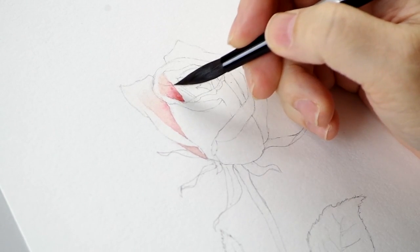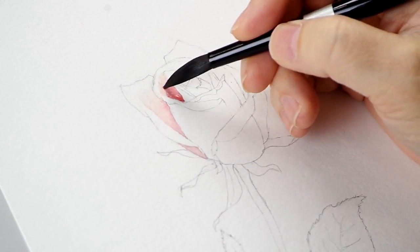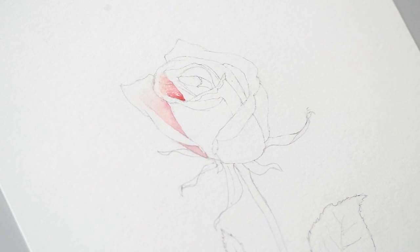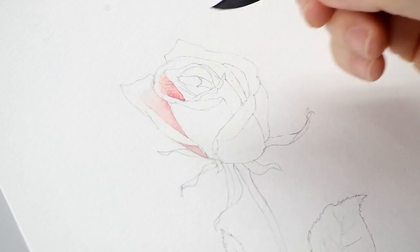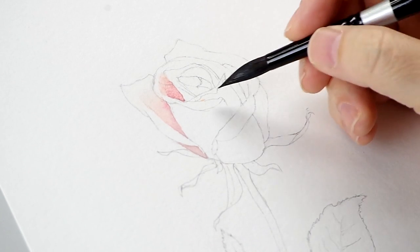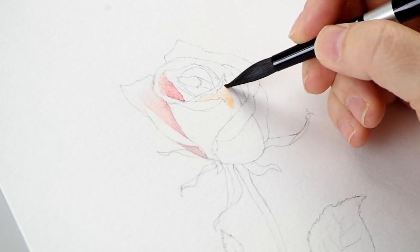It's still a little wet, so I can go ahead and keep in that shadow — I know it's going to need it. Blot out my brush, lift to blend. Once you get the practice and the hang of that blending technique, you'll be able to blend watercolor anywhere as easy as you would with a pencil. This is my light source — it's coming this way. There's a lot more yellow on this petal in the reference, and I like that, so I'm going to keep that.